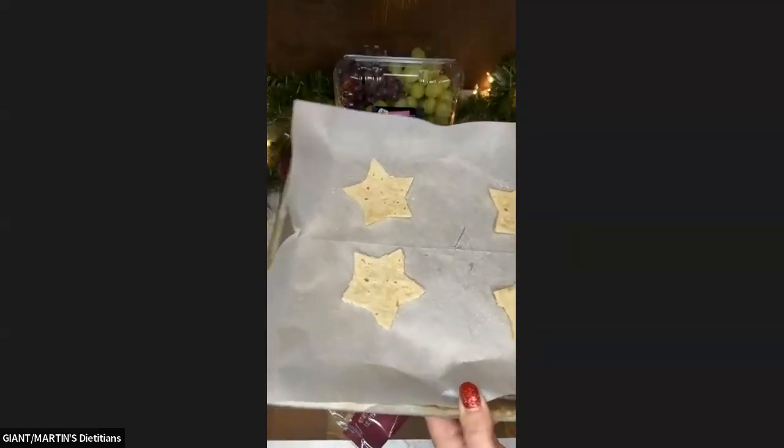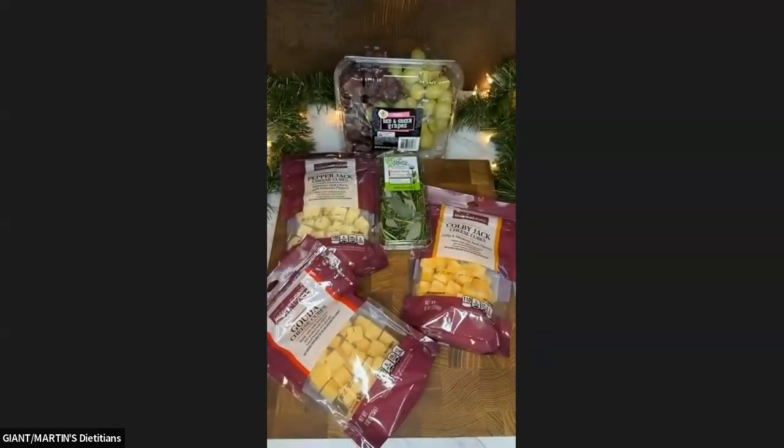I'm going to pop them in and let them bake and get crispy while we make our trees. I have them in the oven now with the timer set.